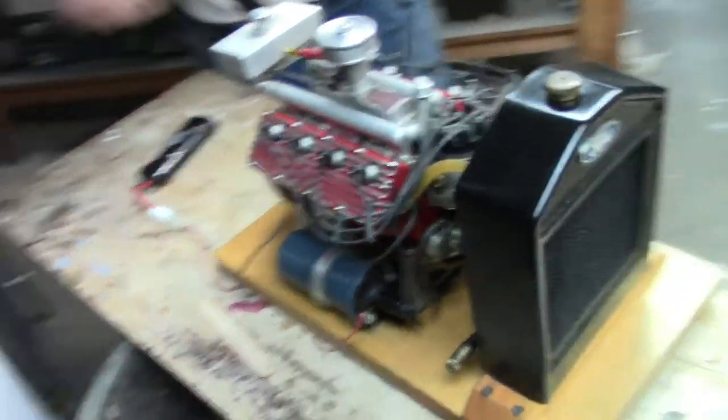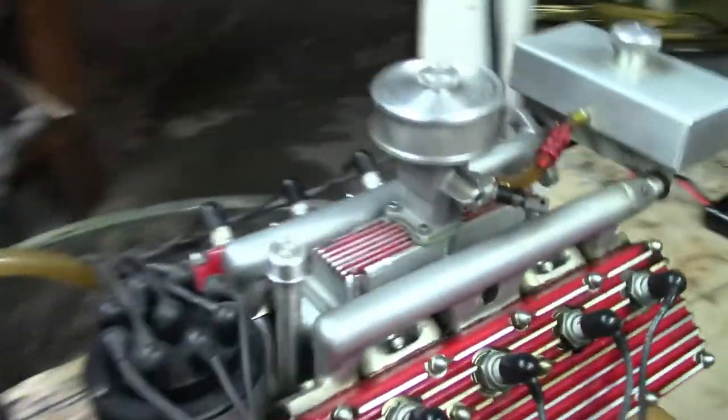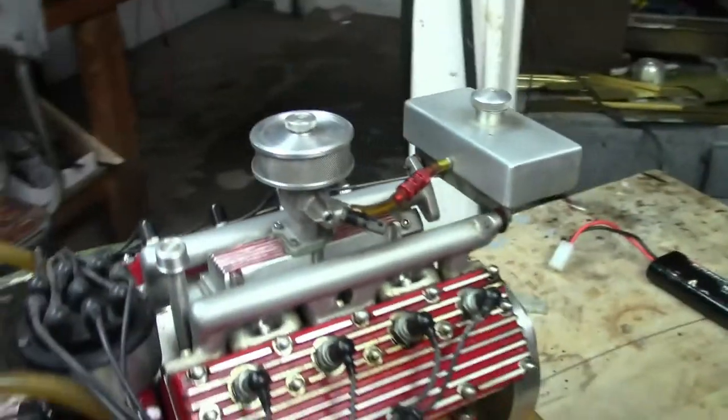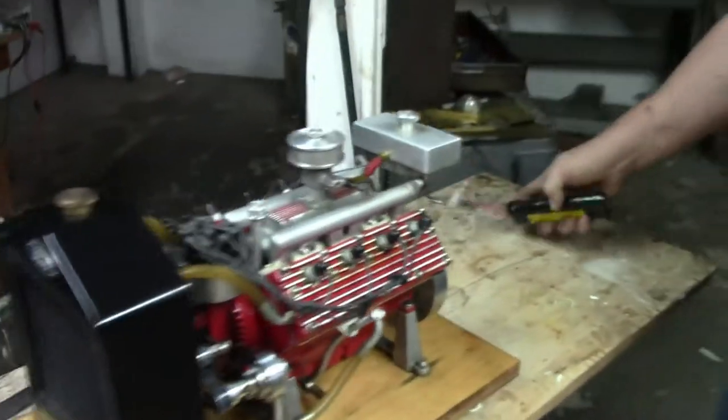I need one of these — just a gas, that's what it is. I definitely need one of these. Now what type of carburetor is on this? That's a model airplane carburetor — it's an OS. Usually we make carburetors for it, but we made so many of these that we didn't feel like making a bunch of carburetors.